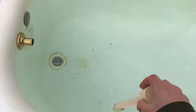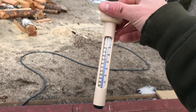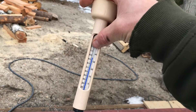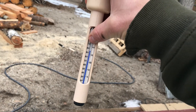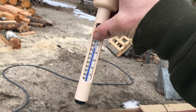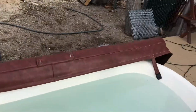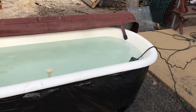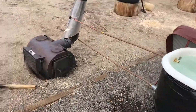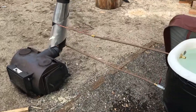With an electric hot tub you can't go past 104°F legally. In Japan they still go up to 115°F — I hit 115°F a few weeks ago, that was hot. I like it around 110-112°F. 104°F is like lukewarm. Anyways, hope you enjoyed — have a good day.